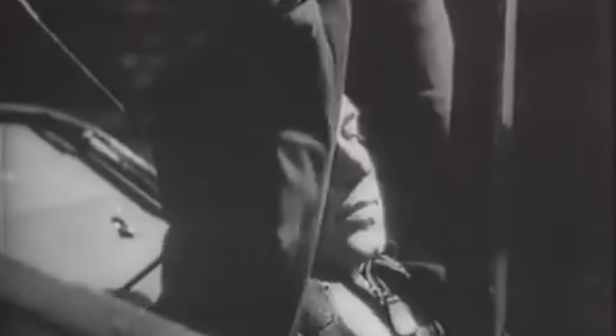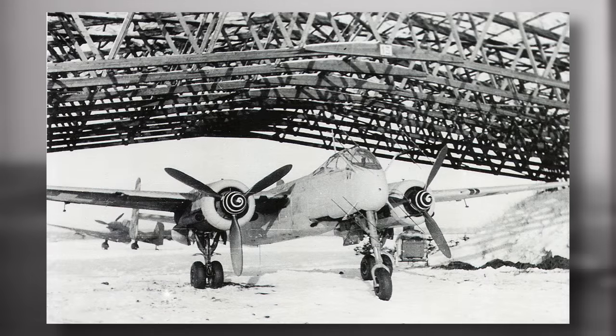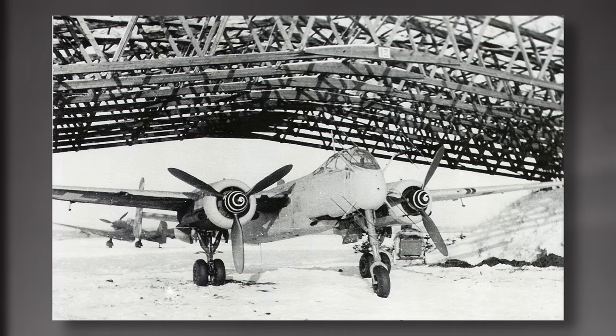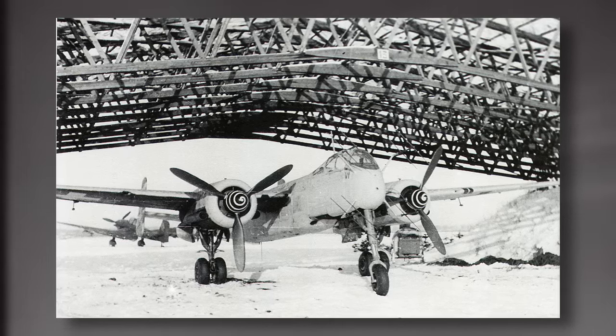Back to the Second World War — most of the German aircraft which featured this were the Messerschmitt Me 109 and the Focke-Wulf 190, but they weren't the only ones. Many twin-engine aircraft also painted them on. Black and white was usually the main color, but there were also yellow and black, and red and yellow versions.